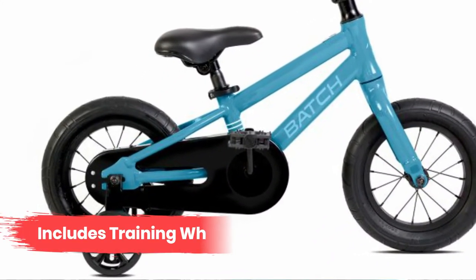The Batch Kids bike does come with training wheels, and while we're not big fans of training wheels in general, if for whatever reason you do need training wheels for your child, the Batch Kids bike is a good option. A lot of kids-specific bikes don't come with training wheels nowadays and it's hard to add them aftermarket, so if you're looking for training wheels, consider this one.